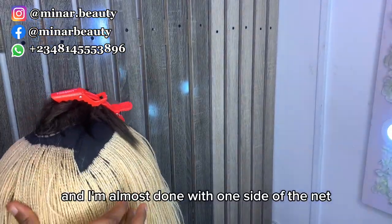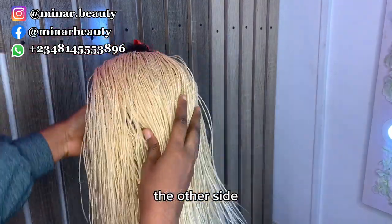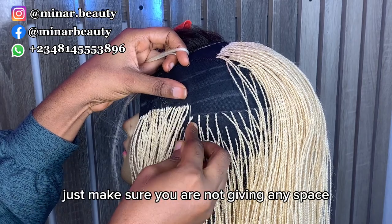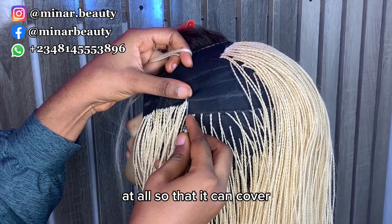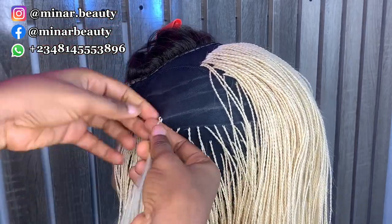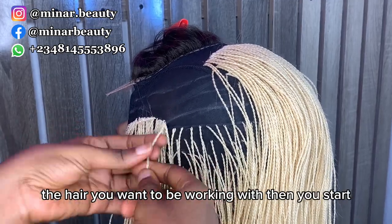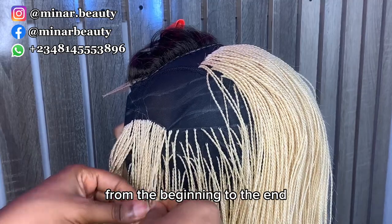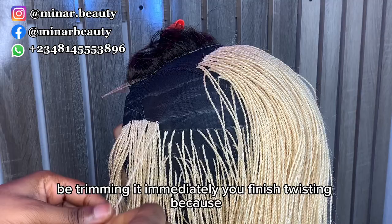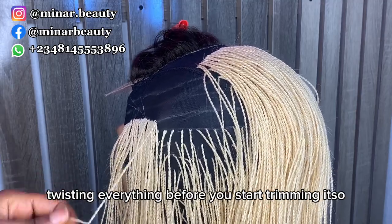I'm almost done with one side of the net, so I'm going to show you how I do the other side. Moving to the other side of the net, it's still the same step — just make sure you are not giving any space at all so it covers all the space from this side too. Pass your pin through the net, bring out the hair, start twisting from beginning to end, and please don't forget to trim it immediately after finishing each twist.